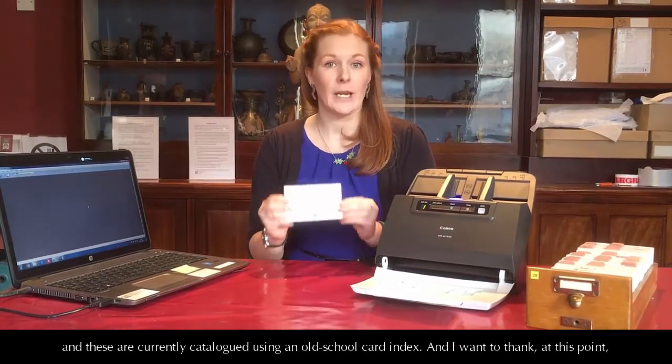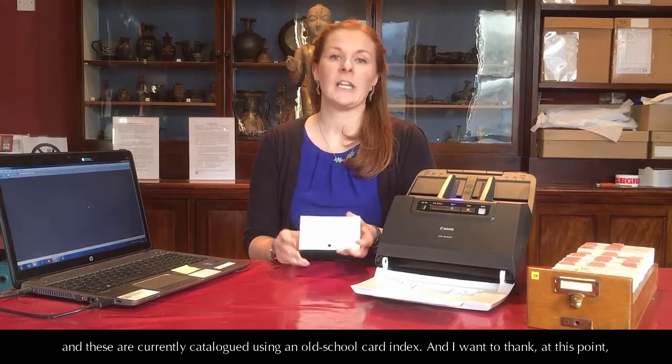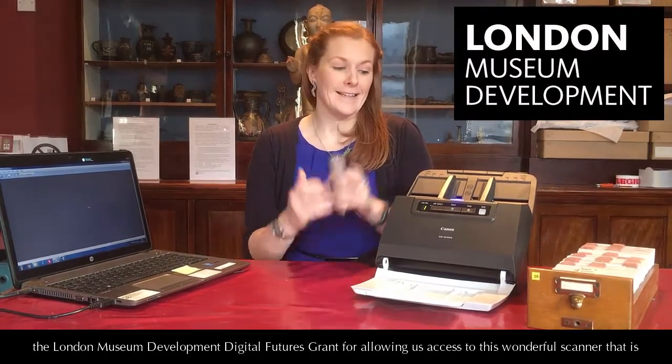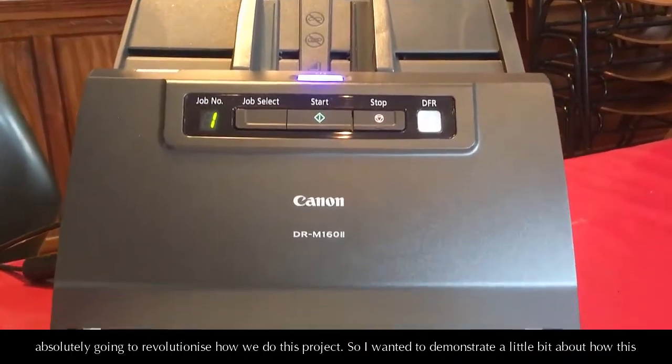I want to thank the London Museum Development Digital Futures Grant for allowing us access to this wonderful scanner that is going to absolutely revolutionise how we do this project.